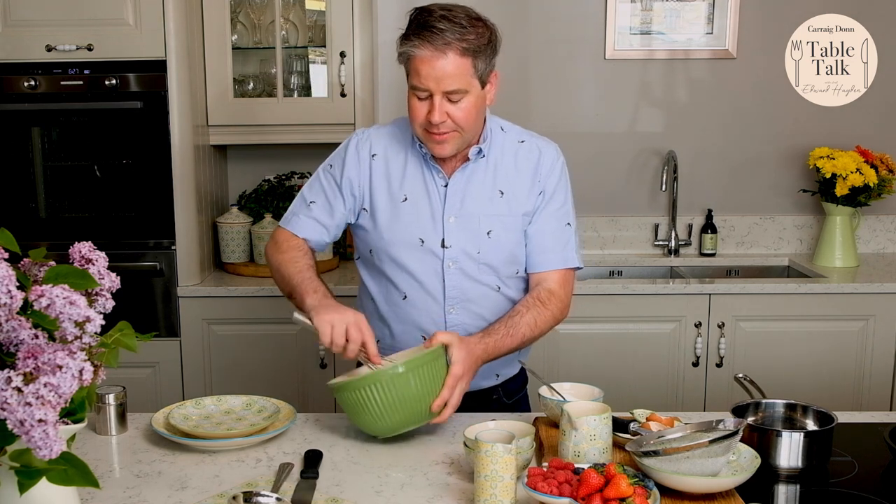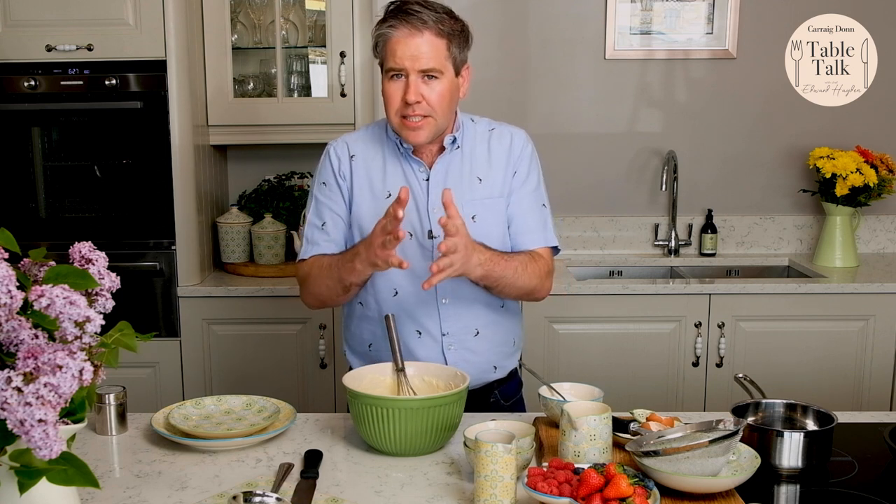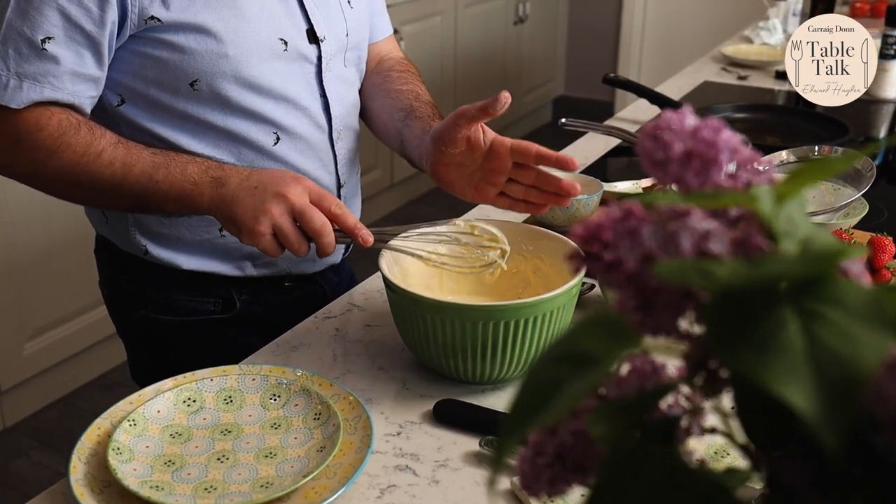I'll just show you the consistency of that — it's a really nice consistency just like so. If you wanted, you could put in some lovely blueberries, or a bit of lemon zest into the batter, maybe some ground cinnamon as well. There are lots of options and versatility with the batter. I'm going to leave it to rest just for a minute or two.